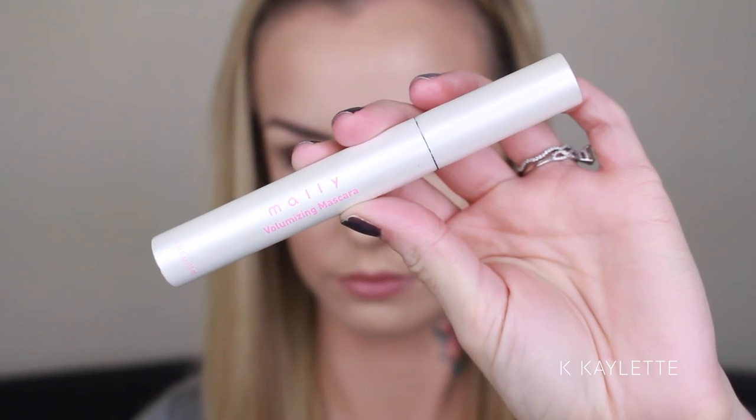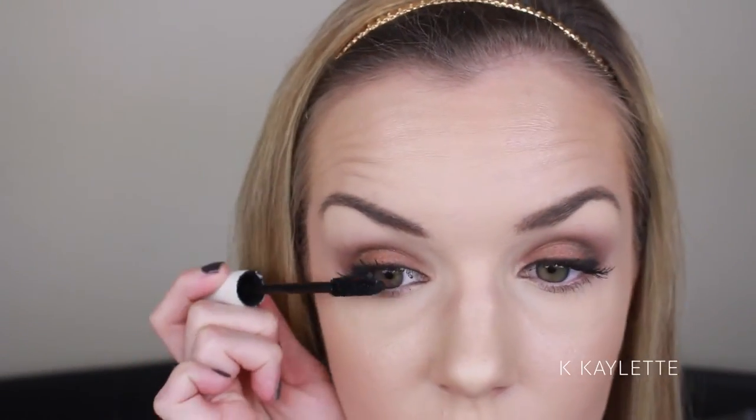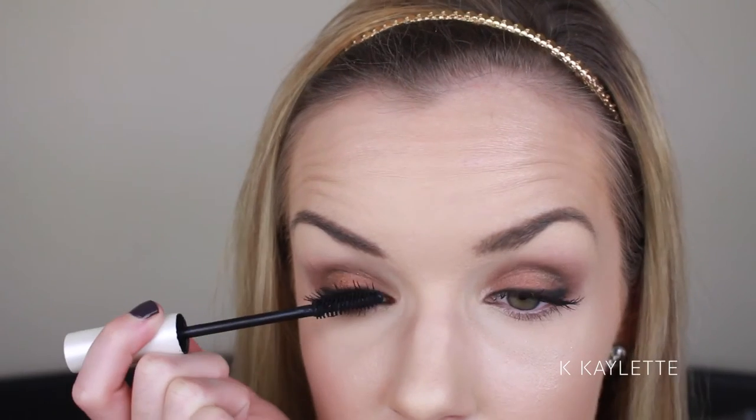Next, I'm going to go in with my Malley Volumizing Mascara, which I absolutely love. You guys know it's my holy grail. I'm just going to be applying a coat or two on both of my eyes. Now, if you guys don't like false lashes, you certainly don't have to apply them. This is what the look looks like without false lashes — beautiful — but you know me, I like my lashes.